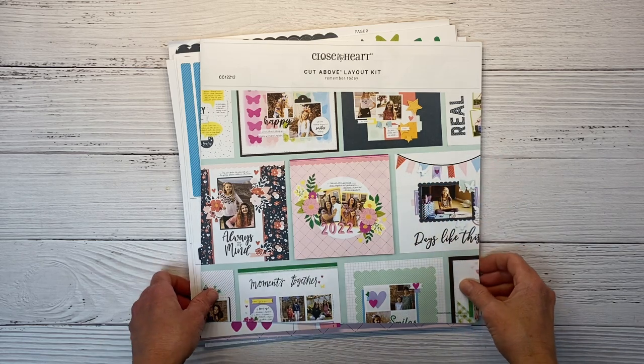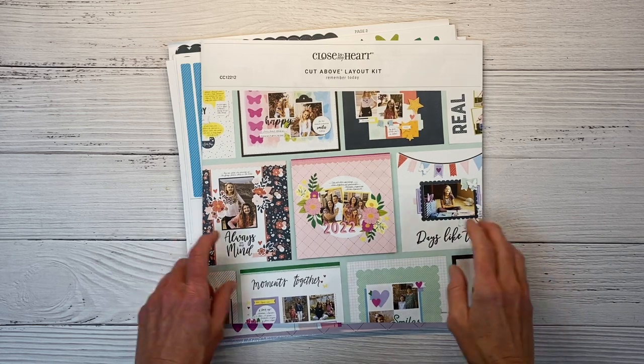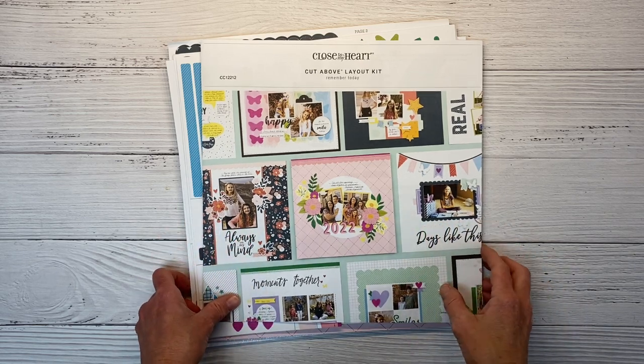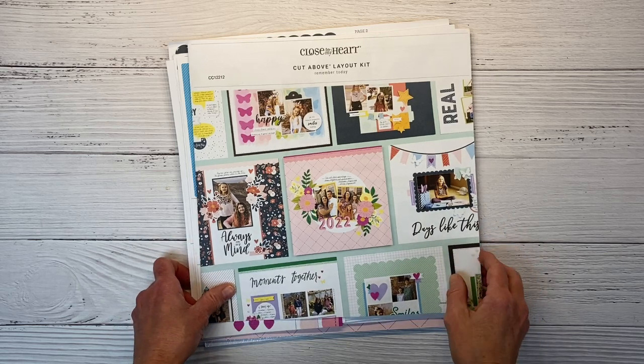Hey there, guys. Welcome back to my channel, Crafty Concepts with Erin. I'm Erin, and if you're new here, welcome. I have a scrapbook layout for you today featuring Close to My Heart's new Cut Above layout kit called Remember Today.